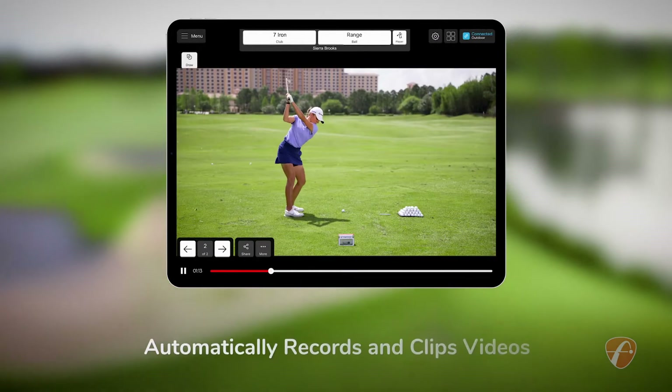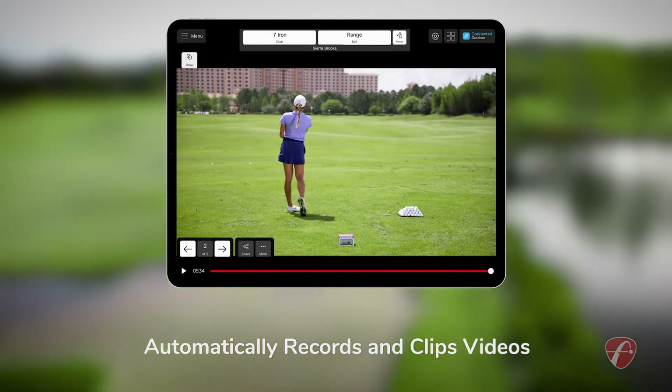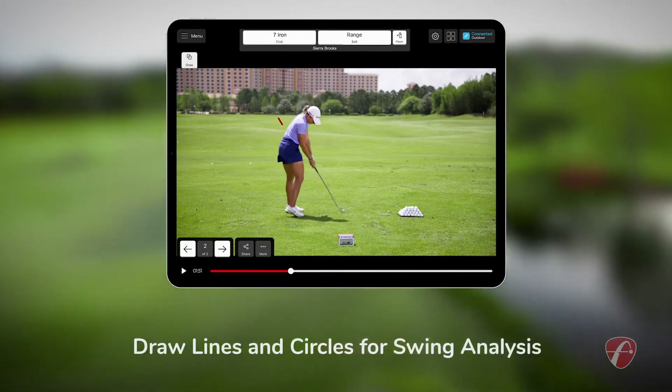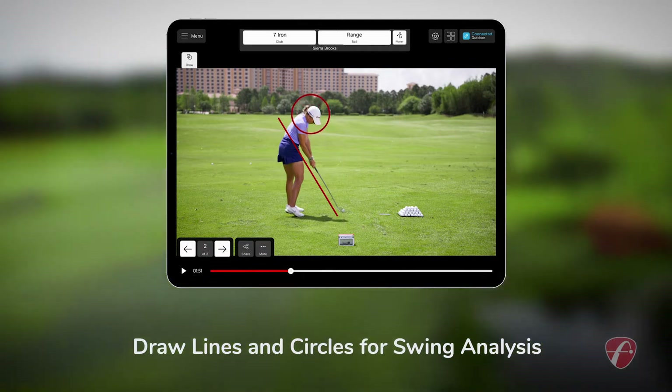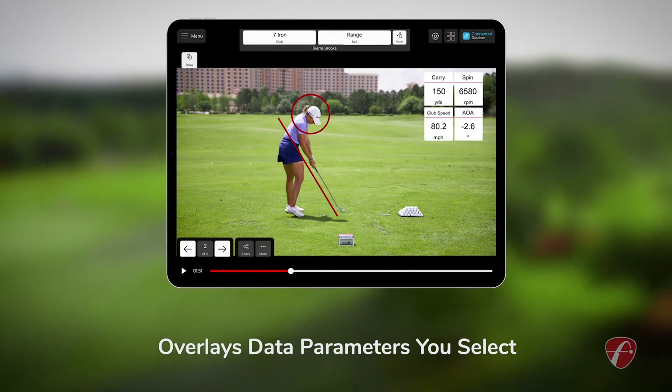The Mevo Plus automatically records and clips videos of every shot you hit on your chosen mobile device. Plus, the FlightScope Golf app allows you to draw lines and circles for additional swing analysis and overlays data parameters you select on the video clip.